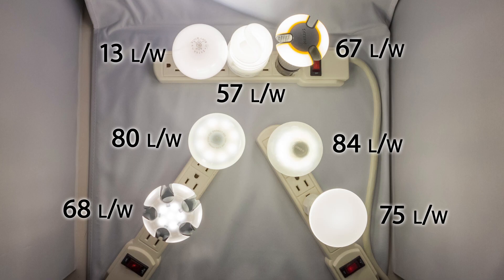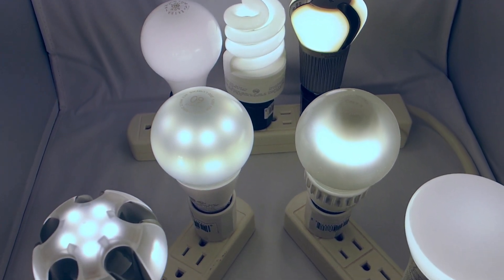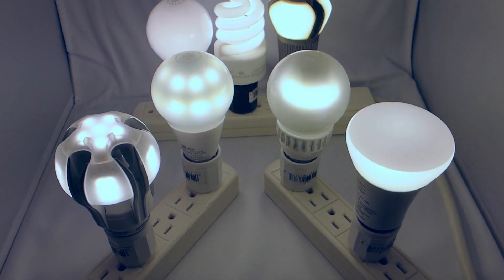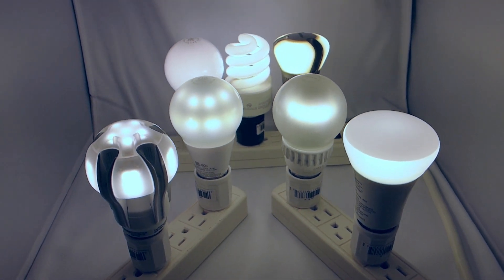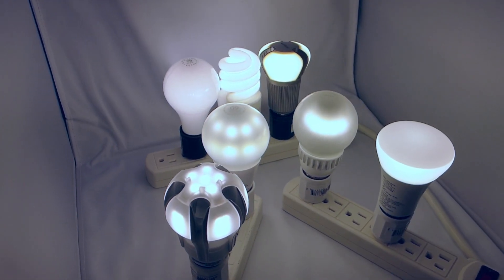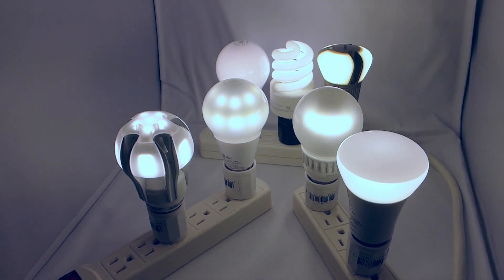While the specs are similar, there's a big range of efficiencies. More importantly, I'd like to look at the difference in design and light output. I chose only warm white bulbs that are dimmable and send light in all directions, just like a real incandescent bulb. Cheaper LED bulbs don't have these capabilities, which are important if you want to truly get the most out of your light fixture.